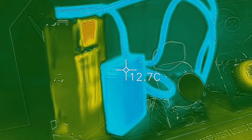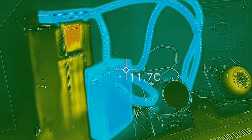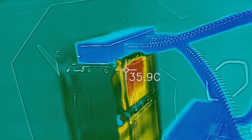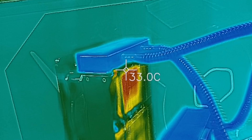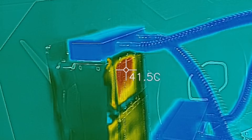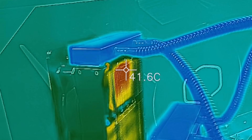Cooler Master also tells me they're improving the base plate on their all-in-one coolers as well. So what you're going to get with the thermoelectric cooler is a double whammy — a better base plate and colder-than-ambient temperatures. On the other cooler, you can see with the thermal imaging camera the heat effect where one of the plates is sucking heat externally out of the all-in-one device.